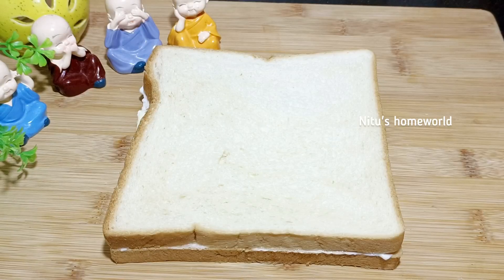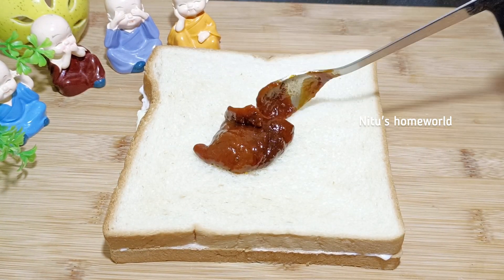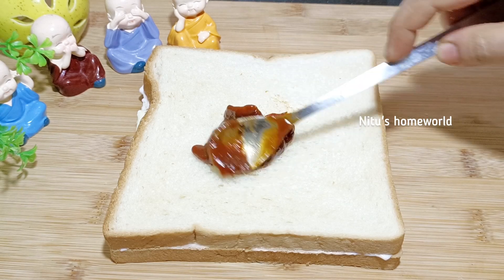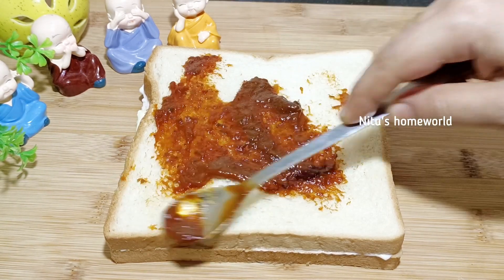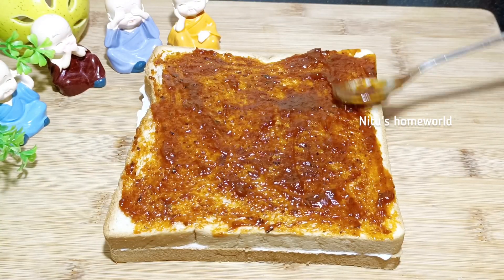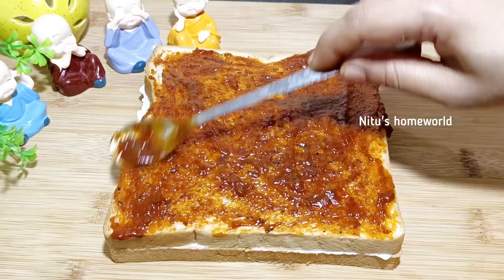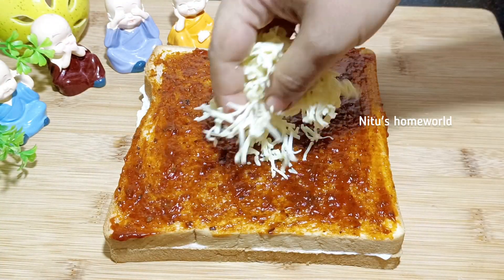I am putting the same bread on the other side. If you have homemade pizza sauce, you can also use it. If you have any pizza sauce, you can use it and spread it on the bread.